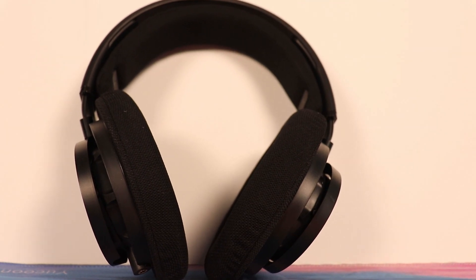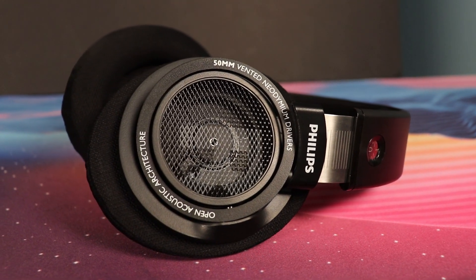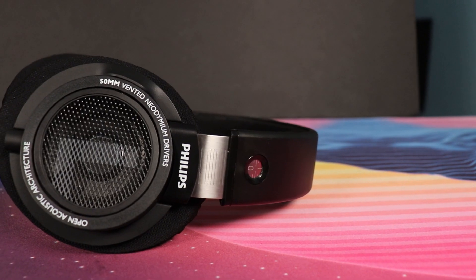These are my first pair of open-back headphones and to be honest I was really excited about them. I've always heard that open-back headphones have this amazing soundstage and sound just wonderful — not like you're stuck in your head, but like you're there at the concert. We're going to jump straight into the next section: design.